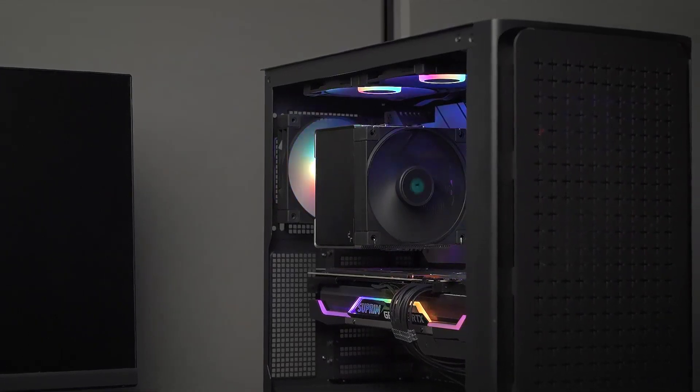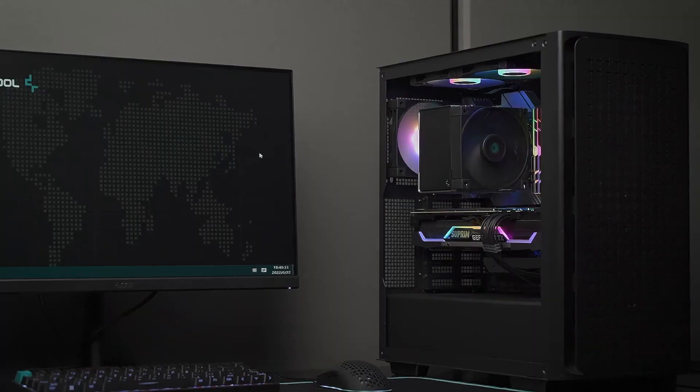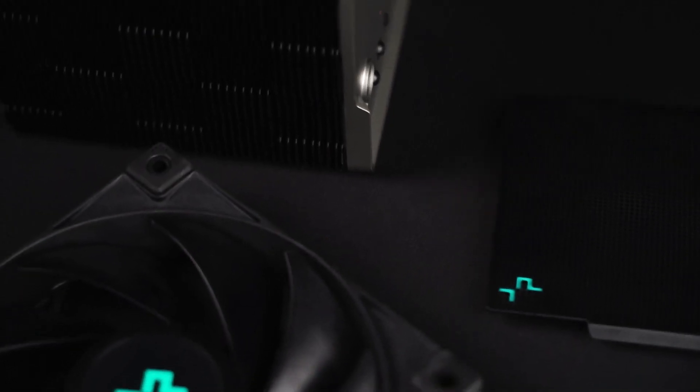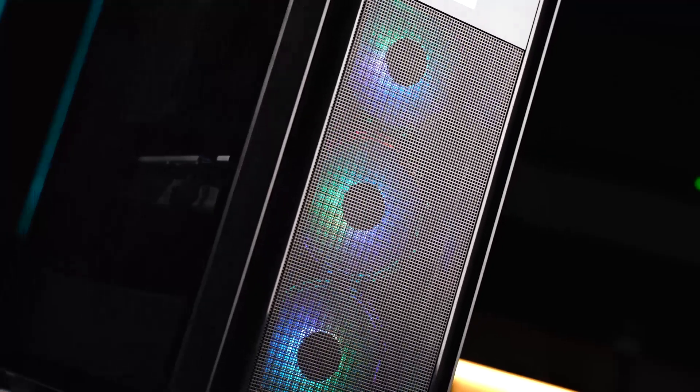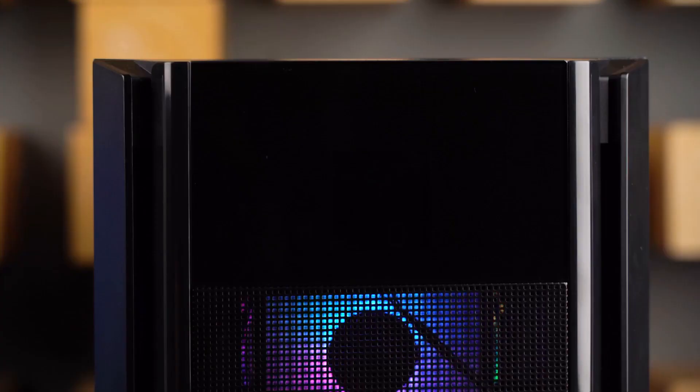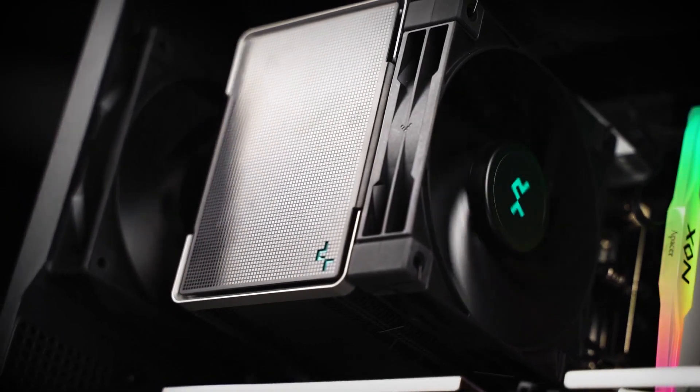There are a lot of great high-end CPU coolers out there, but you don't have to break the bank to get good performance. The Deepcool AK500 is a great example of this, and as long as you're fine with a big air cooler taking up some space inside your PC case, you can save yourself a lot of money by getting this cooler.